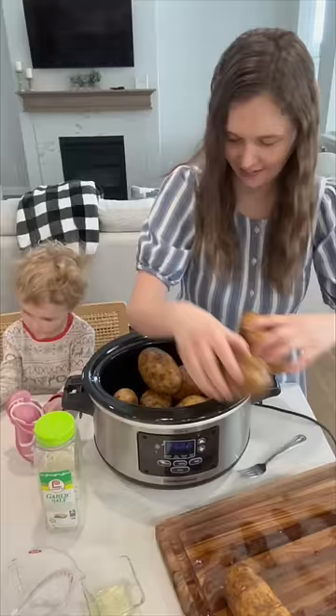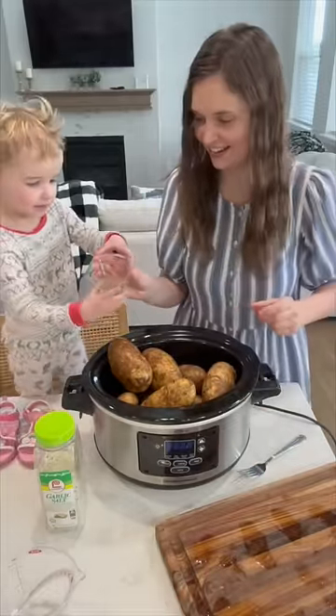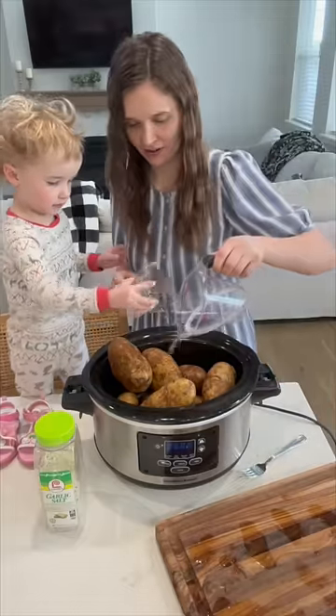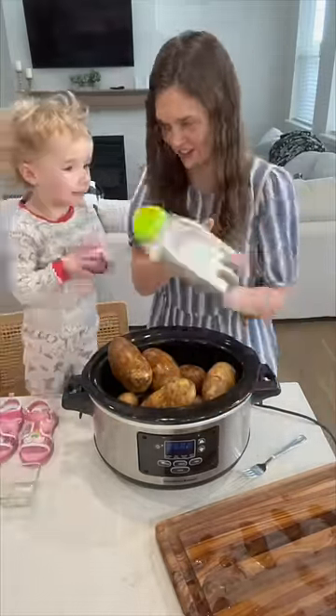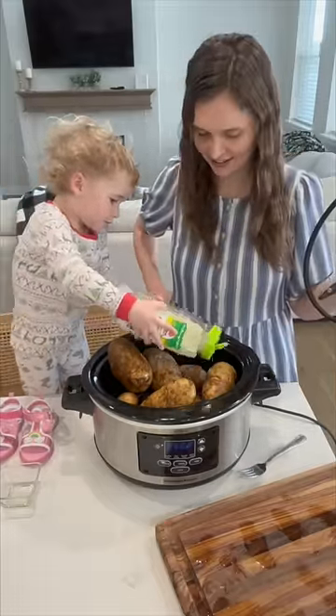Get your russet potatoes, clean them, poke holes in them, then add about a tablespoon of olive oil right on top of those baked potatoes. Then add in about a third a cup of water and sprinkle them with garlic salt. Cook them on low for about six to eight hours or until they are fork tender.